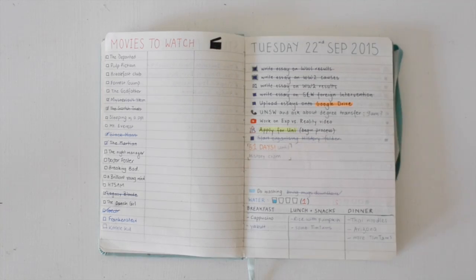There is also a food diary where I write my breakfast, lunch, and dinner. I did this especially before my exams because I wanted to stay healthy and keep track of what I eat and how much I drink. I have little cups and I would fill them in to see how much water I drink. Not a lot on this day, but I got better, I promise.